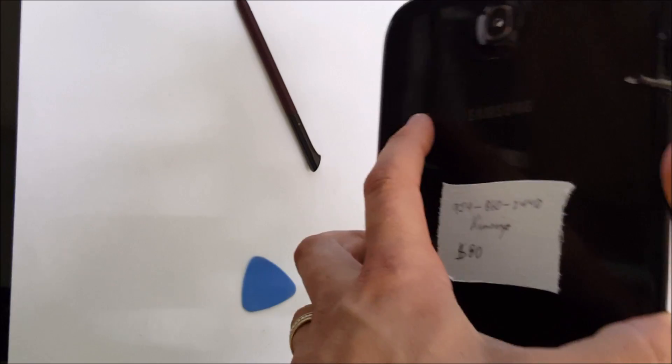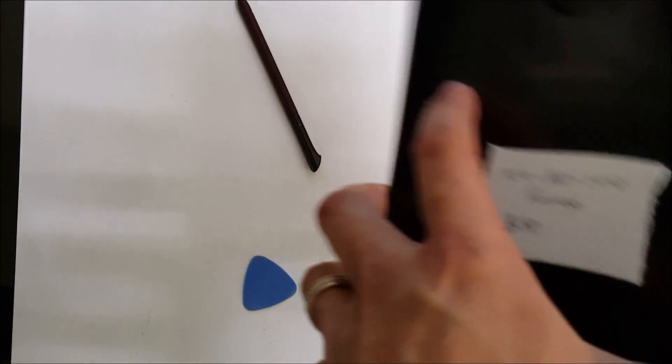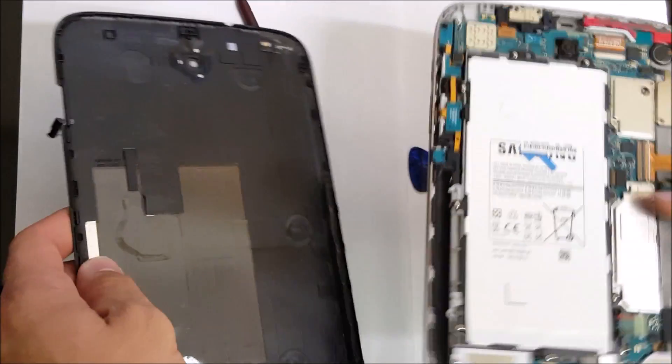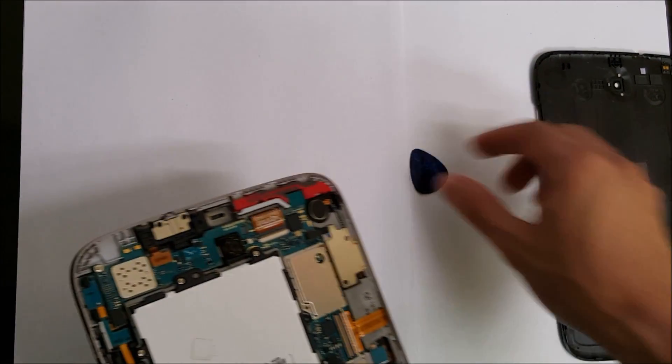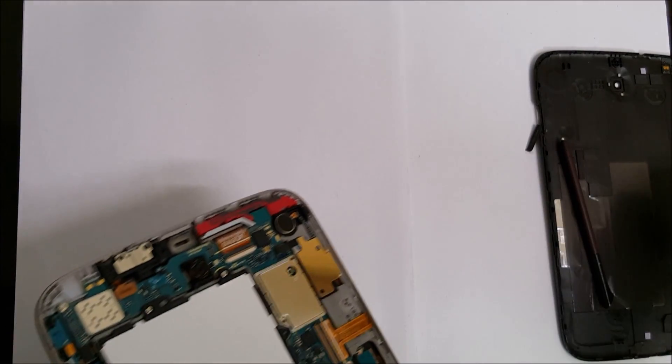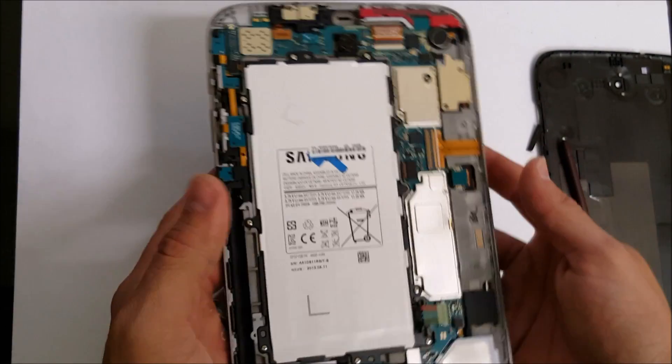Alright, so once all the clips are removed, the back cover comes right out. This is the back of the tablet.